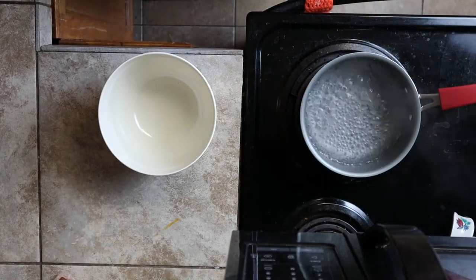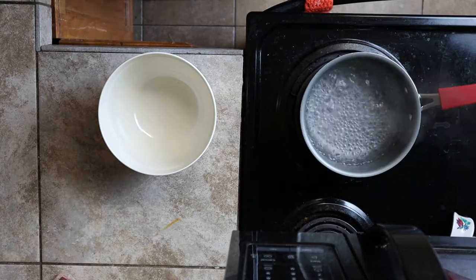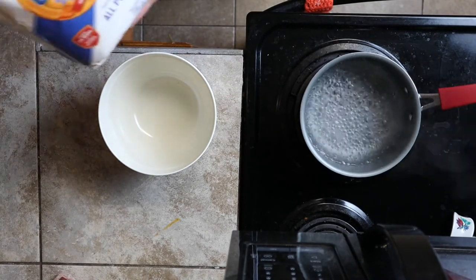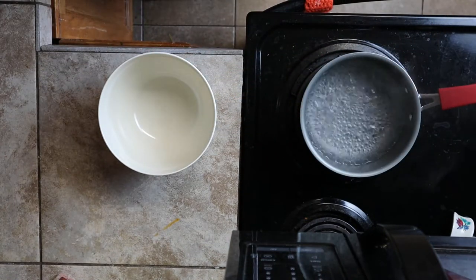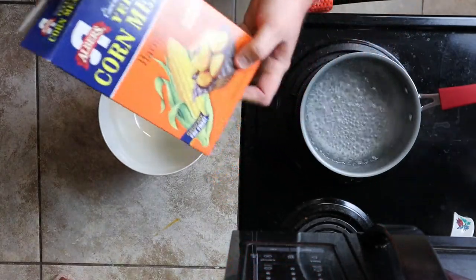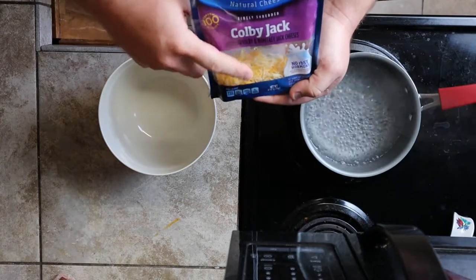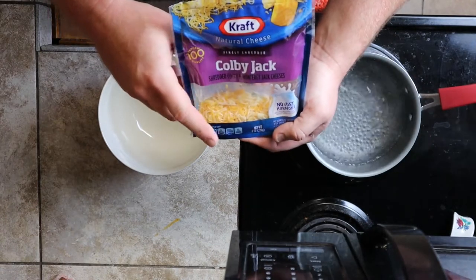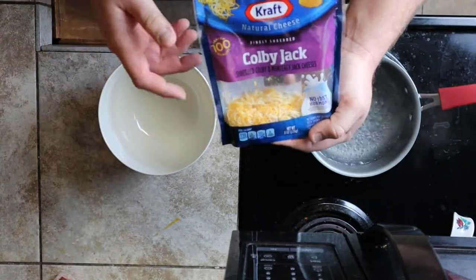Here we go — here are the three ingredients you're going to need to make this. Obviously we're going to need some all-purpose flour, just your basic flour everybody's got at home, some cornmeal, and some cheese. You could use any kind of cheese you want — I prefer to go with Colby Jack because it has a little bit of Monterey Jack and cheddar together.